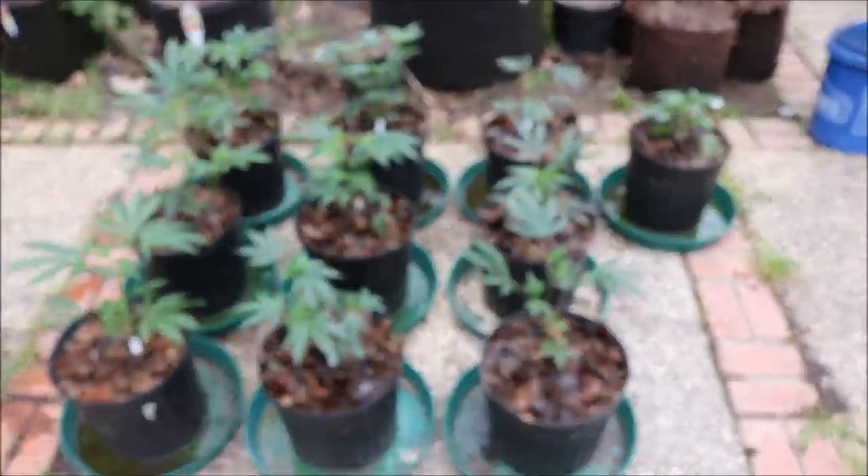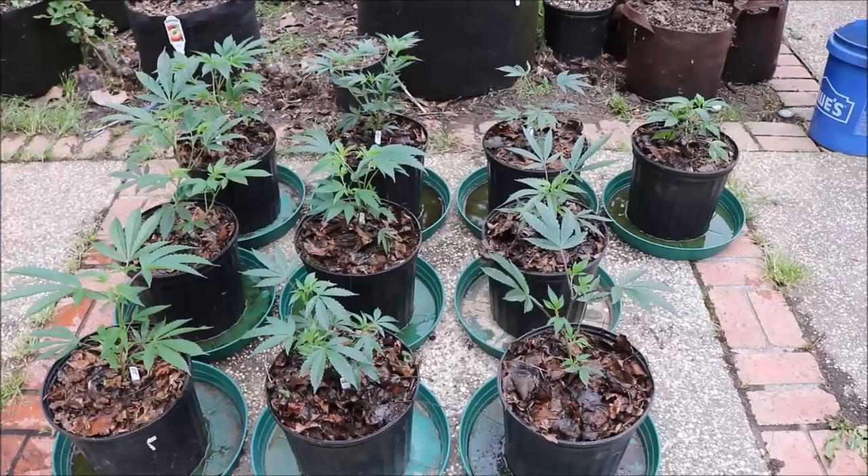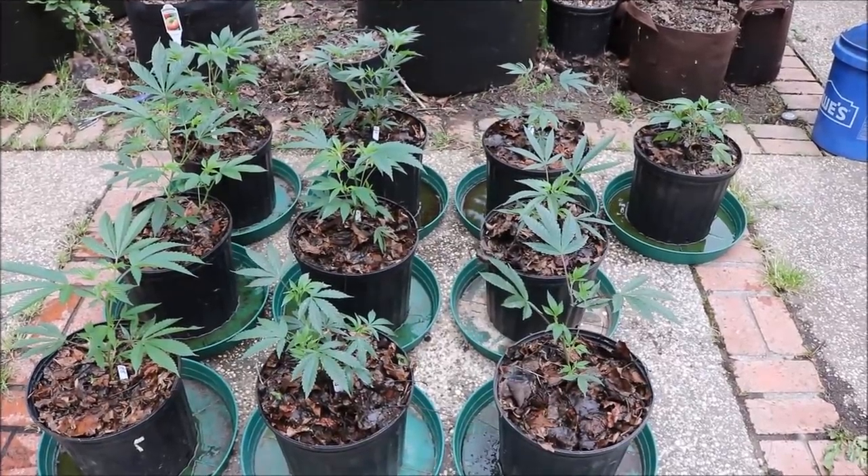That's it — we're gonna let these guys relax in their new pots and see what happens in about 10 to 14 days. Have a good day everyone.